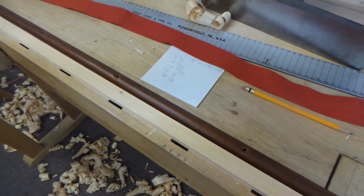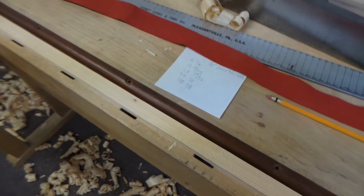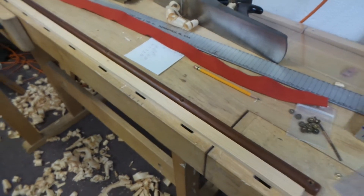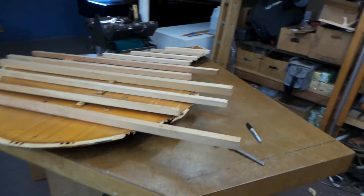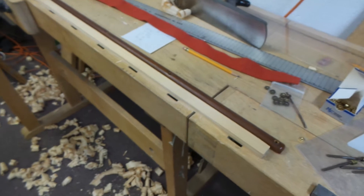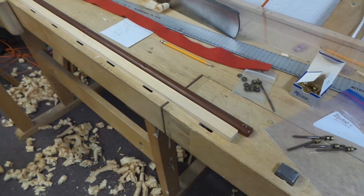I think a couple weeks — it'll take me this week to finish this, and then maybe next week. I'll figure out when I can get it done. I still have to do one of these, which is a little bit of a time suck making a soundboard. So it's bothersome — I'd rather do this. This is like fun, but I'll get it done soon.